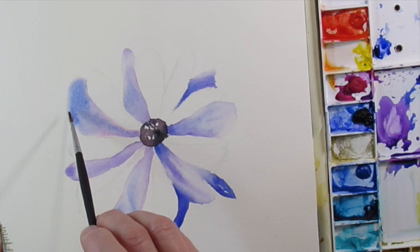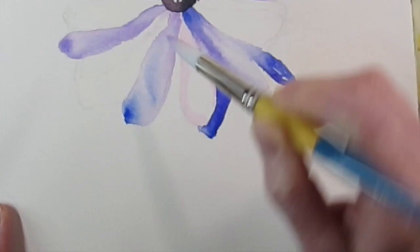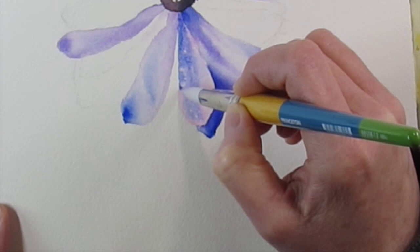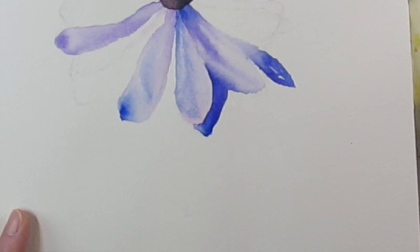This is just a lot of layers — the base layer and then going over it, lighting it up, softening the edges. This flower has a lot of light hitting it, mostly on the left side. I'm trying to capture a lot of light on the left side and deeper, richer blues on the bottom right. You can see it'll gradually get darker on the right side.